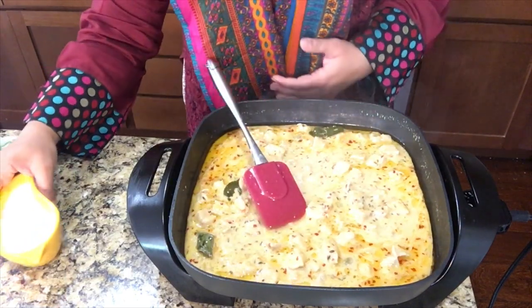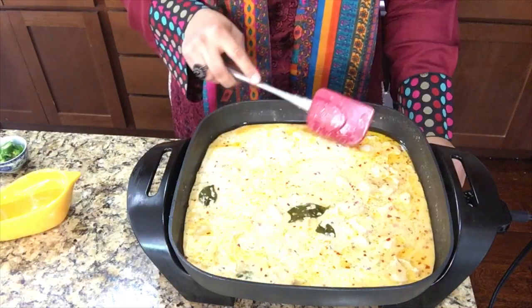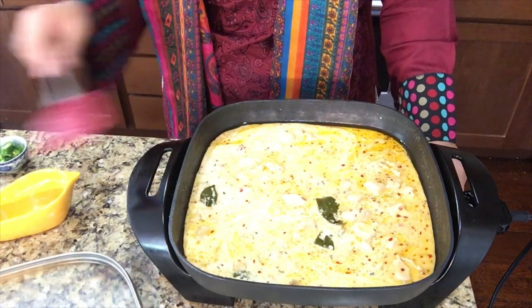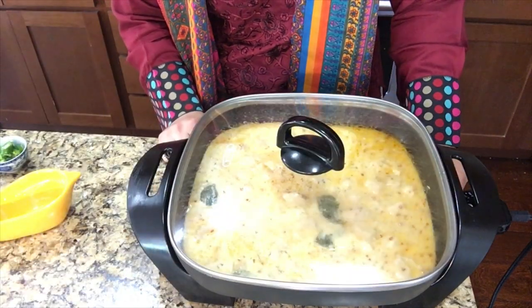Ten minutes are over. As you can see it is cooking and I love this aroma. We need to cook for 10 more minutes. At this point, we are adding the heavy whipping cream — we just add it in. Now we will cook it until the chicken gets tender inshallah. Let's cover it up and let it cook for 10 more minutes.